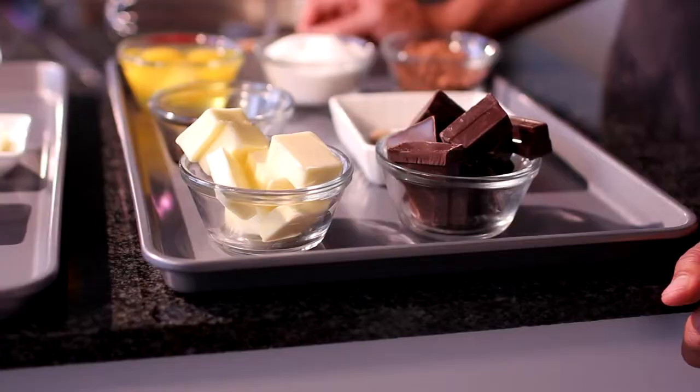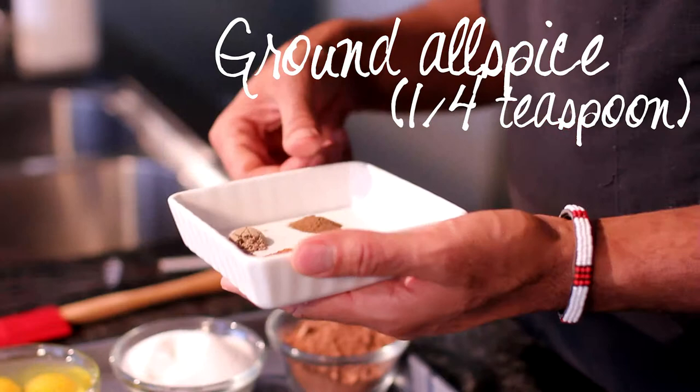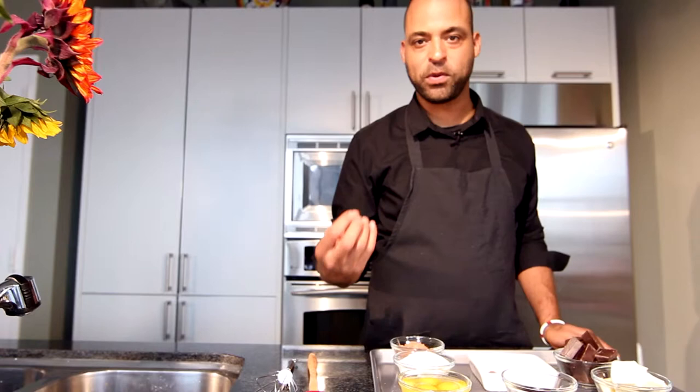For the spices, we have ground cardamom, allspice, nutmeg, cinnamon, and cayenne pepper. That will add just a really wonderful depth of flavor to the cake.